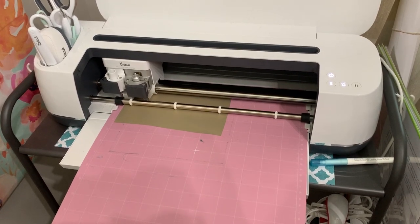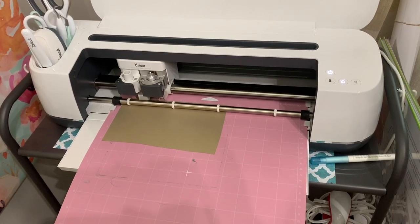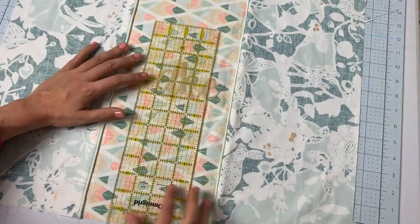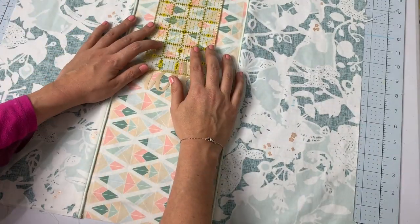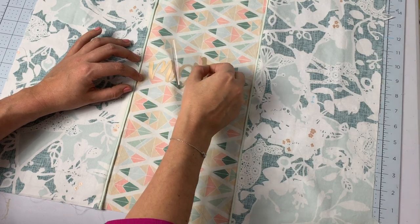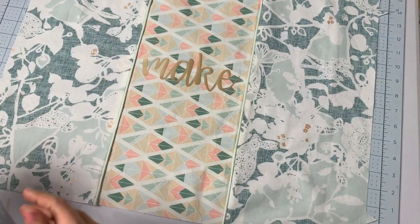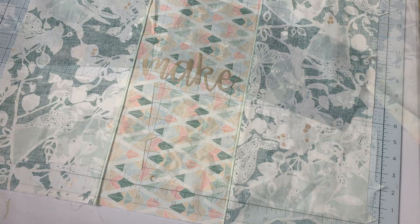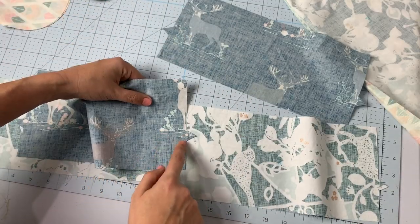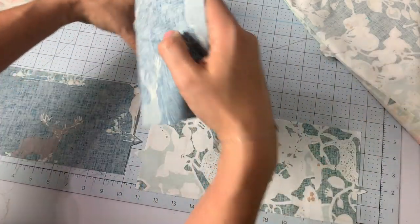I wanted to add a little iron-on vinyl label to my cover, so I quickly cut out some vinyl, centered it on the accent panel, and used my heat press to adhere it to the fabric. If I could do this over, I'd put the label closer to the bottom third of the accent panel so it would show from the front while on the machine, and I'd also add a little handle to the top. Next, we're going to make cute little elastic pockets on each side of the cover — totally optional, but I had the fabric.